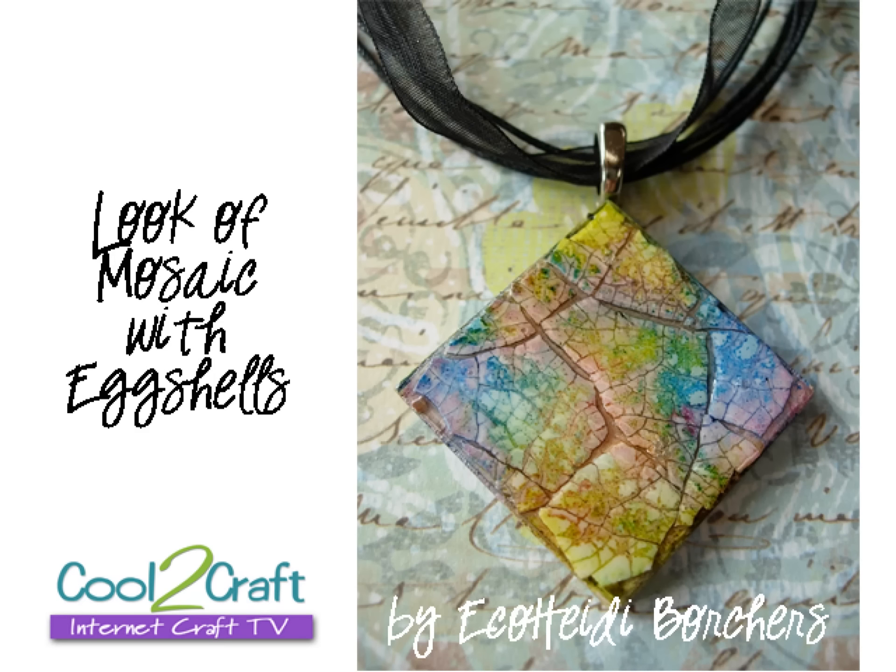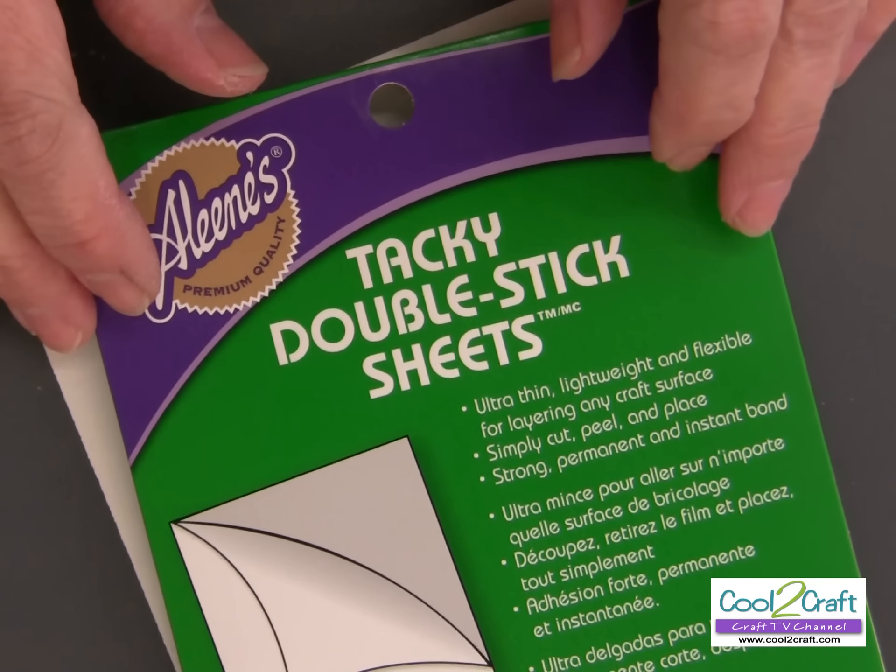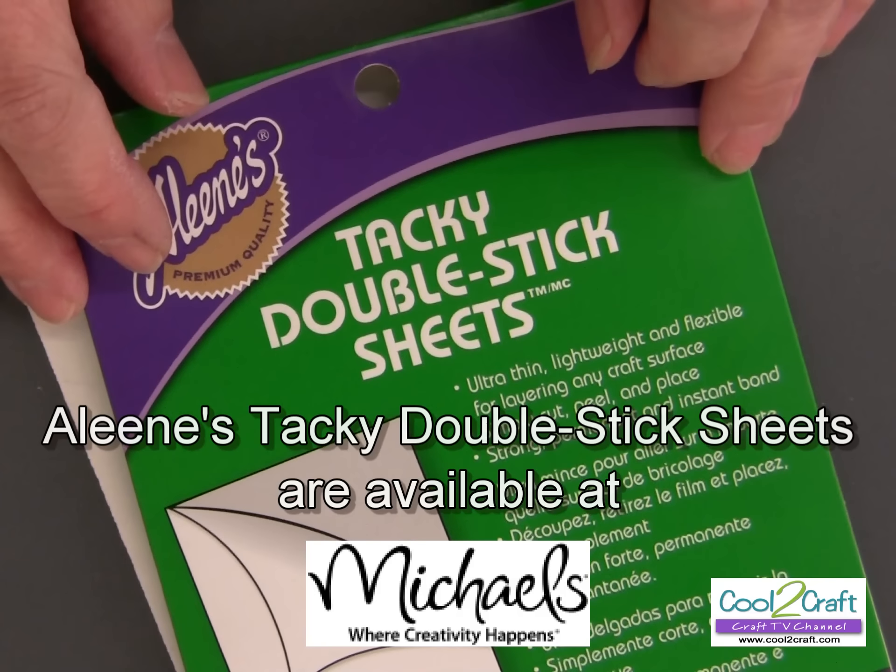What are you creating today? I have a necklace with a pendant made out of eggshell and alcohol inks, but I'm not using the Aleene's tacky glue like I did before — I'm using a new glue. Check it out: for today's project I'm using the Aleene's Tacky Double-Stick Sheets.